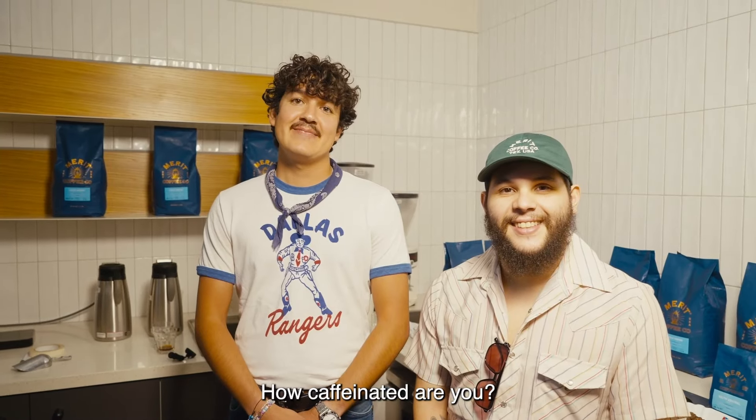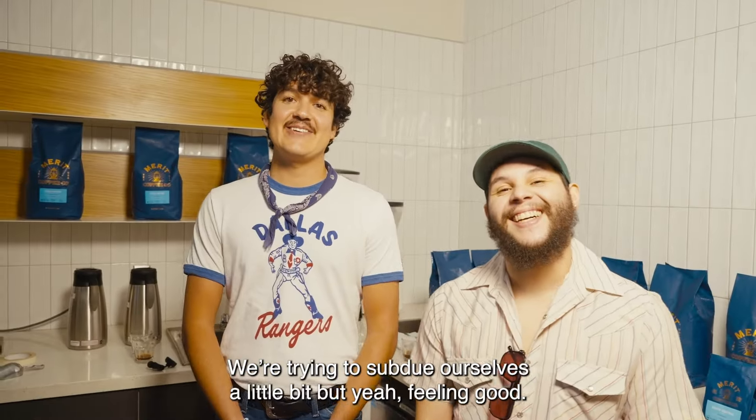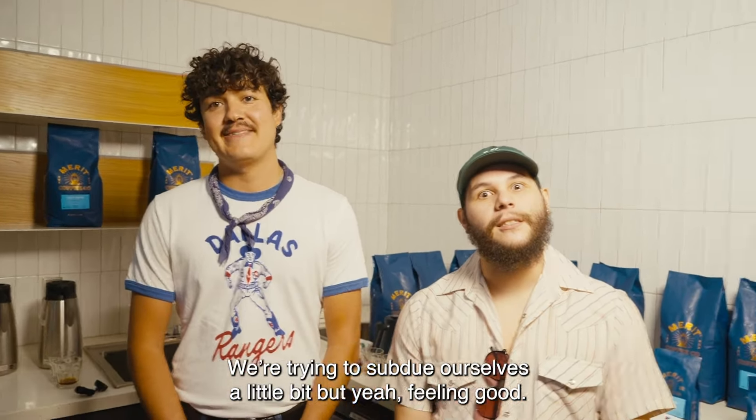How caffeinated are you? We're pretty caffeinated. We're trying to subdue ourselves a little, but yeah, feeling good.